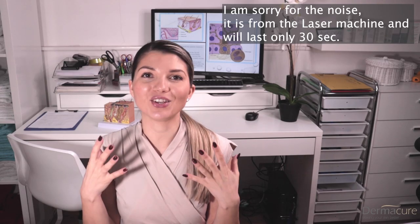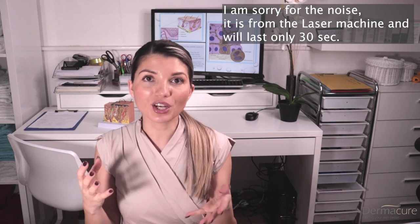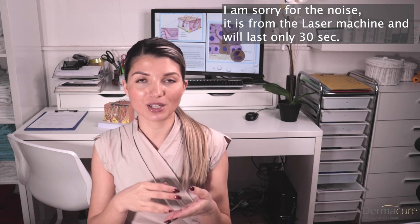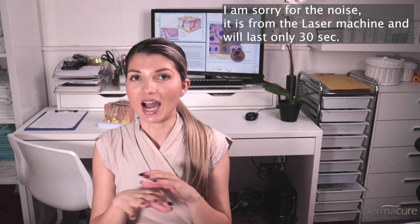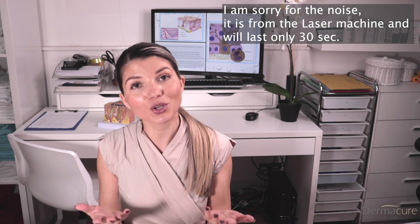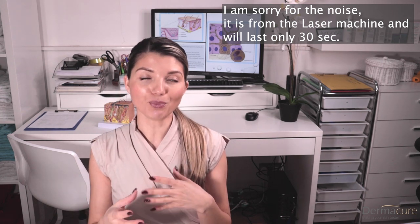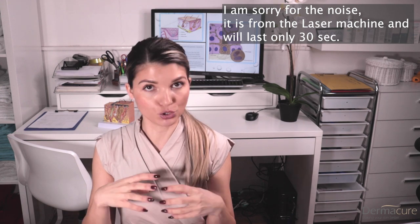Hello everyone! In today's video I will show you the herbal peel treatment — the whole treatment, the demonstration, what the skin reaction is, and how the treatment is performed in my clinic, the Dermacure Clinic. You'll have a full overview of the treatment and what to expect during the procedure.